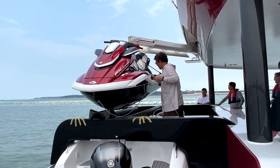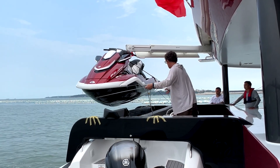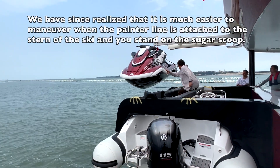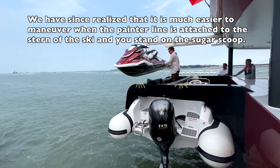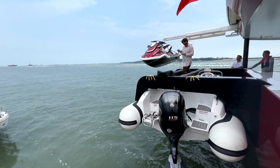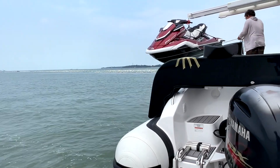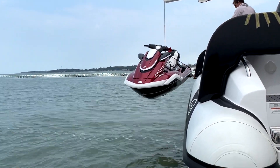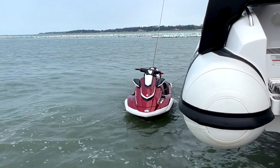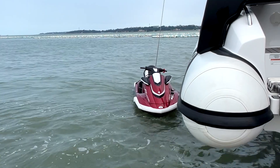Go ahead and swing it. Looks like you're pretty well clear of the tender and the sugar scoop there. There we go — the ski's in the water. You've got a little rope there. That'll be all right.